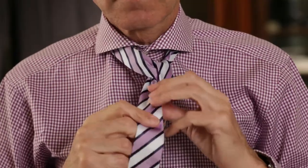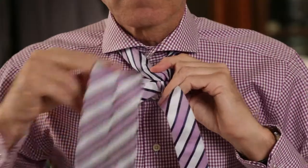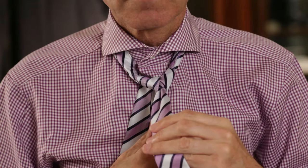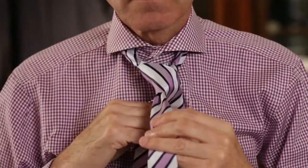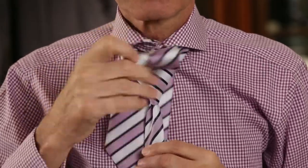Bring the wide end behind the thin end and up to your right. Then pass the wide end down through the loop and bring it back across the thin end to the right. Turn the wide end and bring it up through the loop.